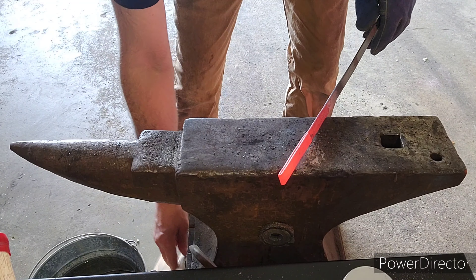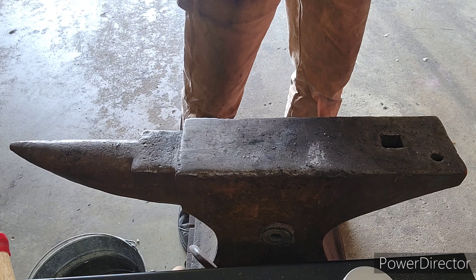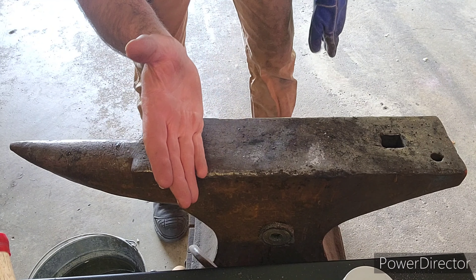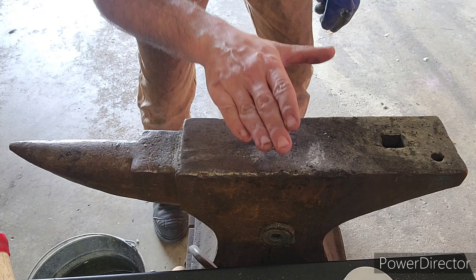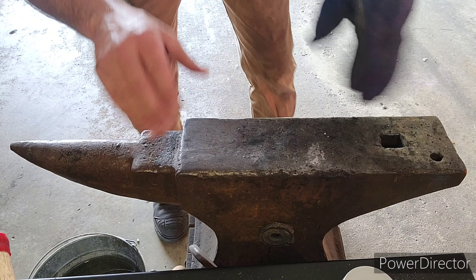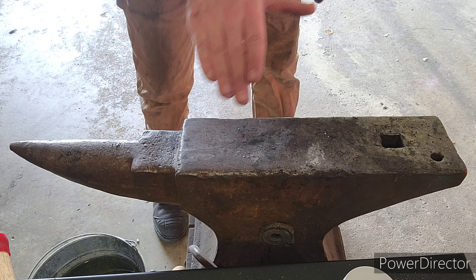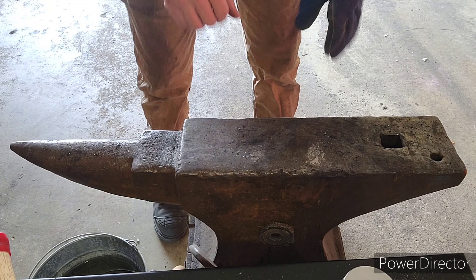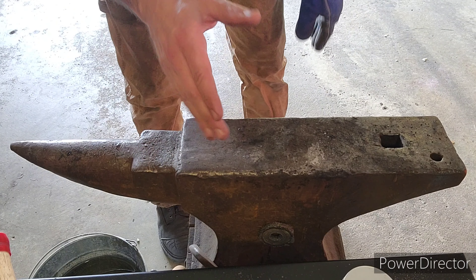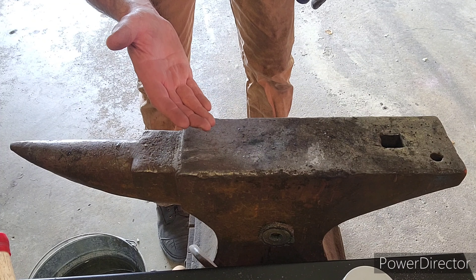Now we're going to put it in one more time, and this time we're going to work it a little bit. The first two times you put it in for a forge weld, when you tap it, it's solely to get it to stick and also squeeze out all that borax — that's all those sparks are. Now I want to hammer it down a little bit to really blend it in. This is going to be the final time I pound it, then we're going to take it over to the vise and test the weld.